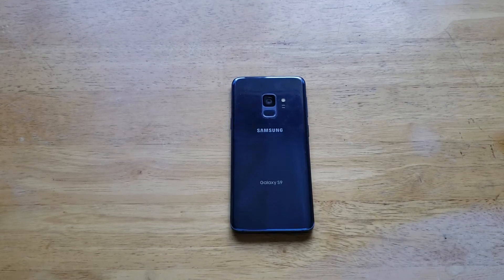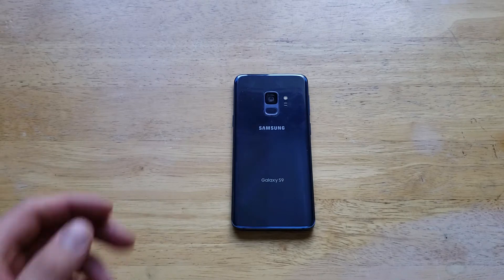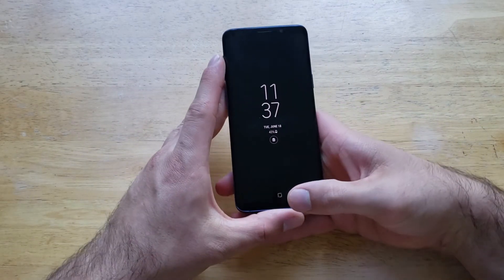Hello guys and gals, welcome to One Ahead of Smartphones' tutorial videos on the Samsung Galaxy S9. In this video I'll be showing you guys how to set a fingerprint passcode on the Galaxy S9.